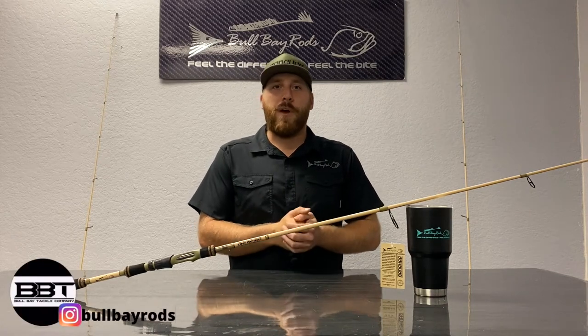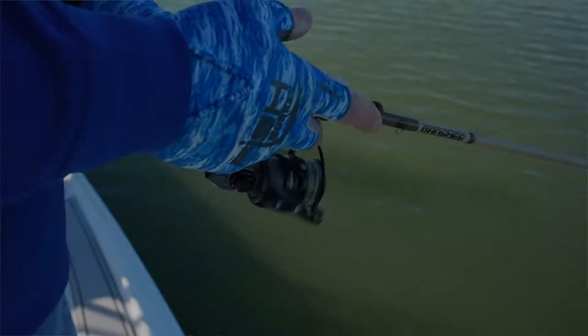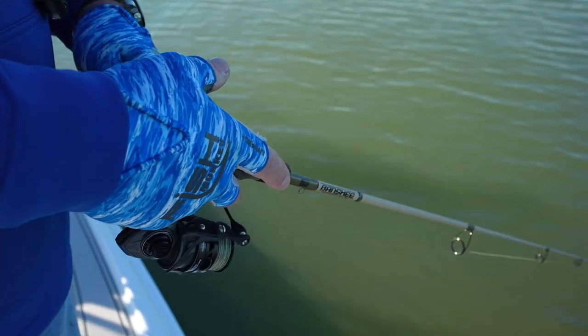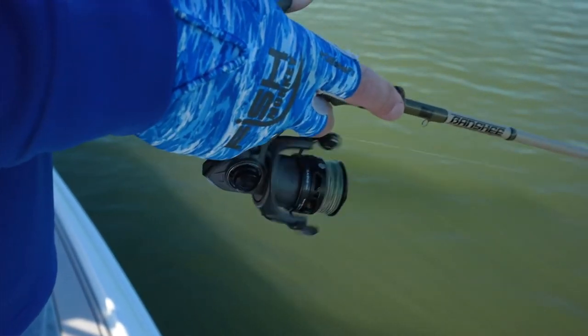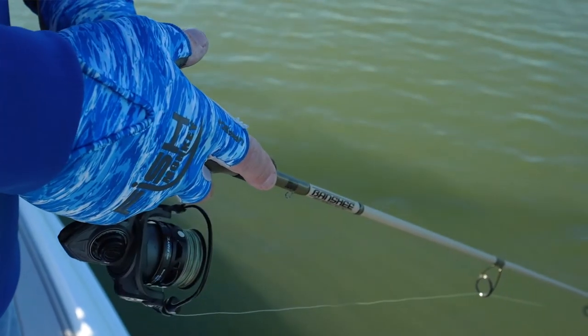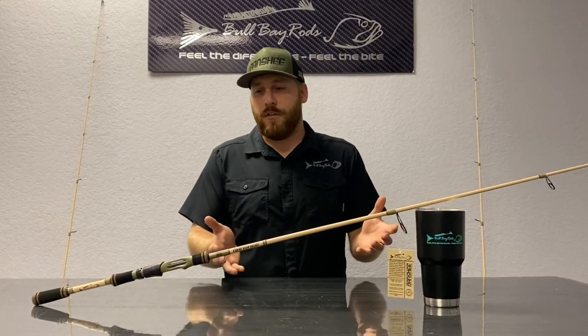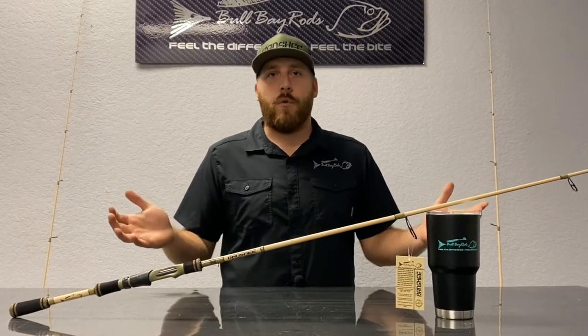Hey, Dustin Phillips here with Bull Bay Rods, and today we're going to talk about the Banshee Rod. We're going to talk about what we like to use it for in salt and fresh water. We're going to cover the best lures that we think the Banshee is good to use with, and we're going to cover the design behind it and why we chose this color scheme and some of the components, the actions, and more.